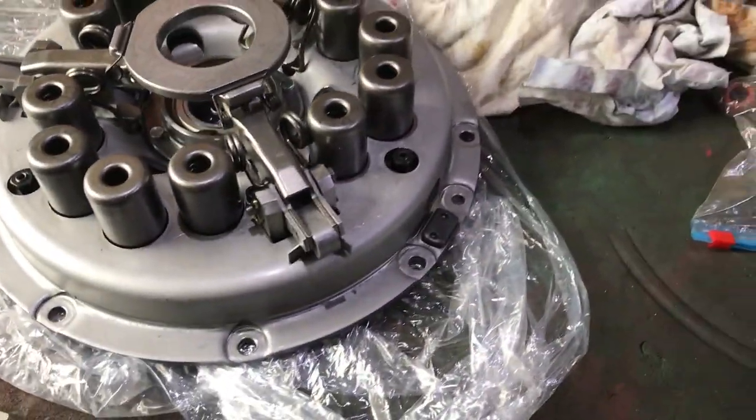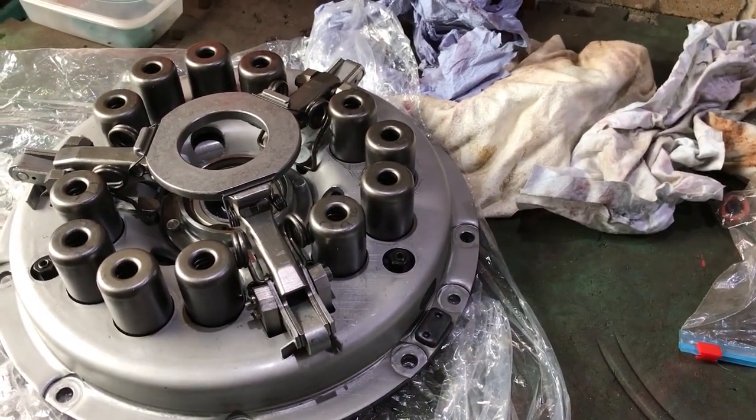Welcome back to the Davy Brown 990 restoration channel. My name is Barry for those of you who are new to the channel. What arrived in the post yesterday afternoon? Let's have a look — a brand new 990 clutch.